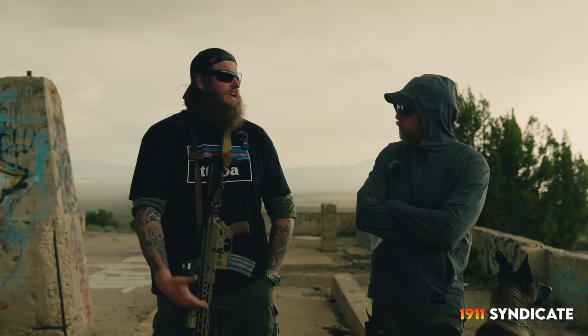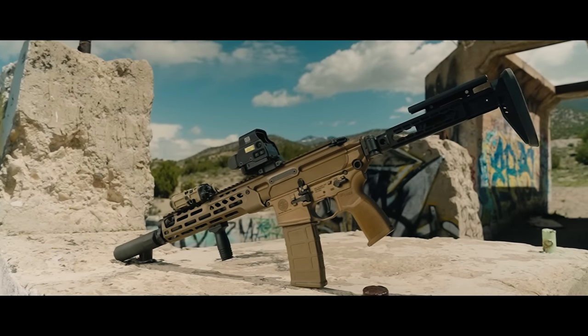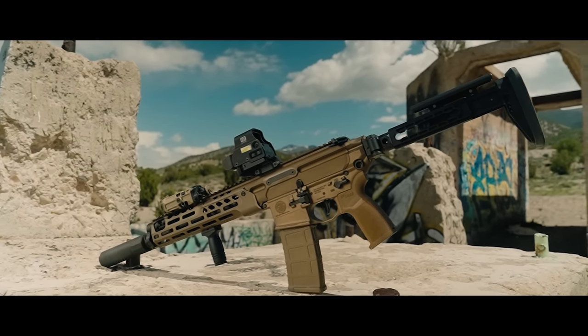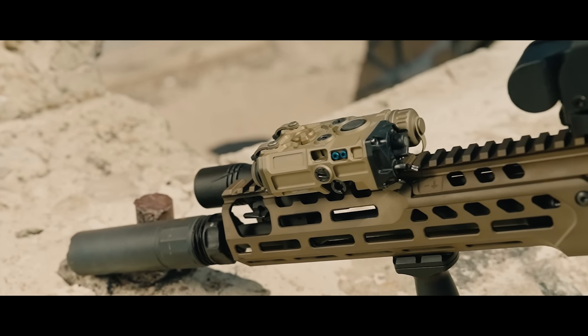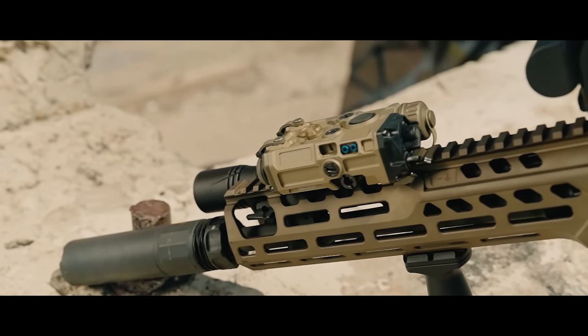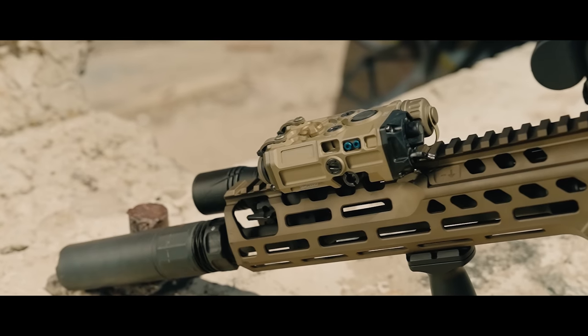A lot to talk about here. Some of you astute viewers at home may even be thinking right now, I think I might see a unicorn — at least a unicorn accessory on that gun. And we're going to talk about all that.